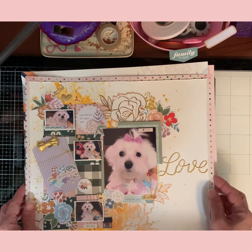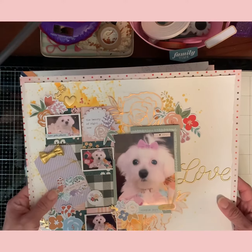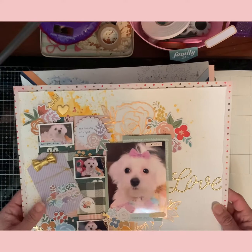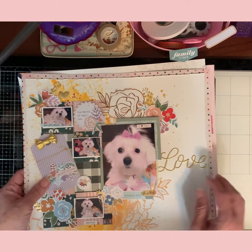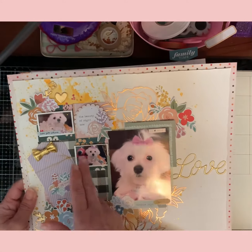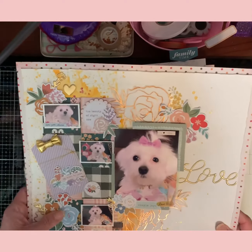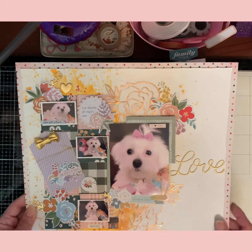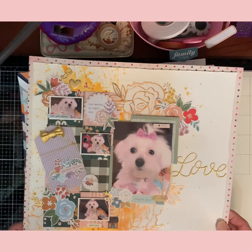Here's my lovely Crystal — this is another one I did for her. On the sketch everything was on one side but I flipped it just because I wanted the pictures on that side. This is the September Hip Kit Club papers.